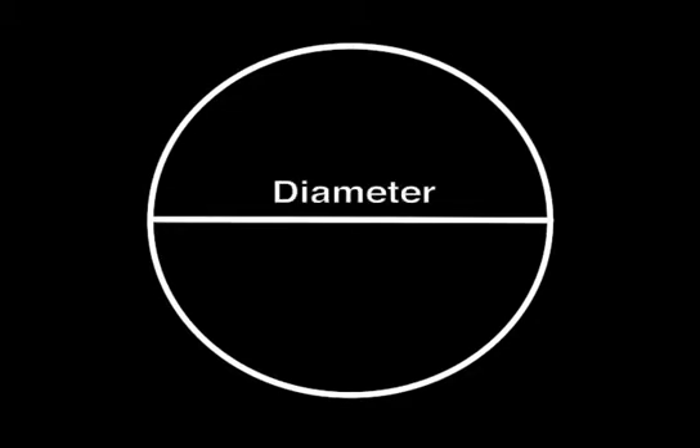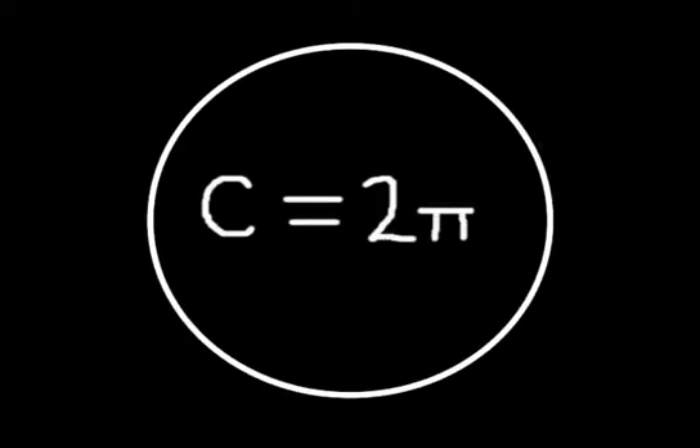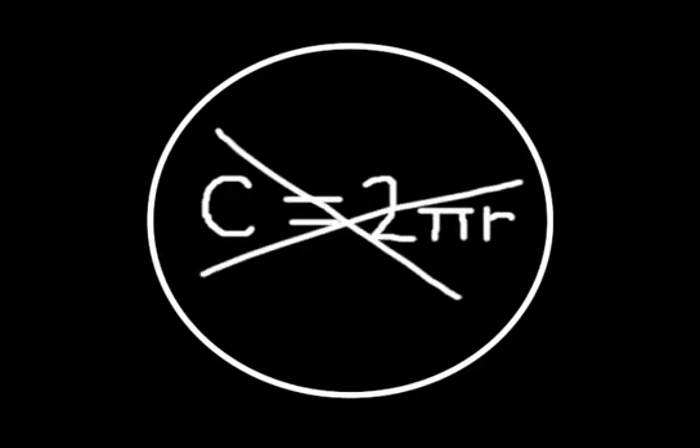Diameter is the distance across a round object. Since that is not easy to measure on a tree, we measure the distance around it — or circumference — and calculate diameter from there. You don't have to do any math; just enter the circumference in the urban forest map and we'll calculate the diameter.